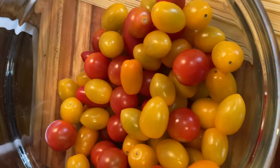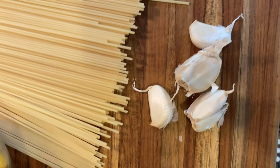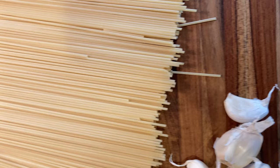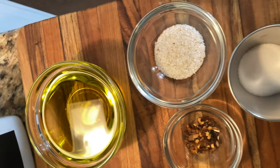This recipe starts with a pound of spaghetti, a couple pounds of grape and cherry tomatoes, some store-bought passata in case I mess mine up, a handful of garlic cloves, a third cup of extra virgin olive oil, seasonings, and a quarter cup of tomato paste.